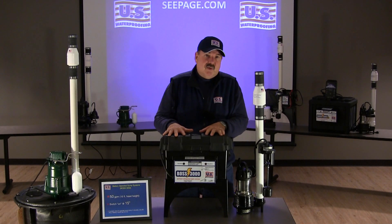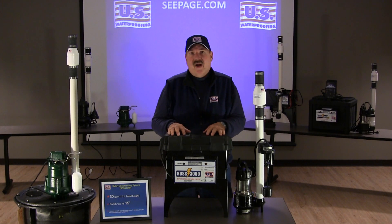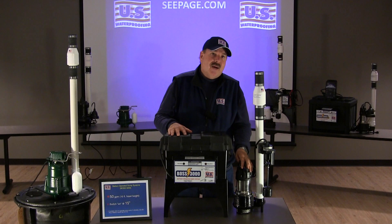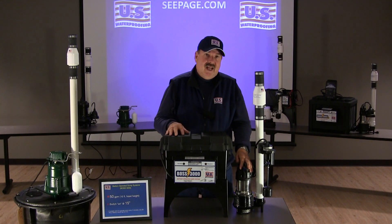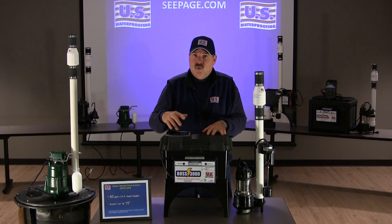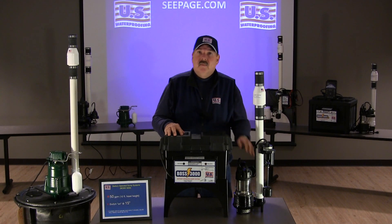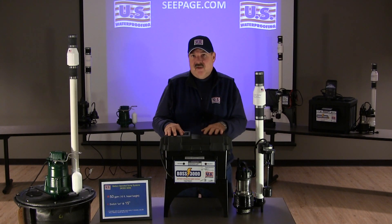This system comes standard with an 80 amp AGM maintenance free battery, which will get you through about a 24 hour power outage should the pump operate once every 3 minutes. There's an option to upgrade the battery to a 120 amp unit, which will get you through about a 36 hour power outage. There's also a dual battery system with 220 amp batteries, where you can expect something more like 72 hours of duration with the pump running once every 3 minutes.